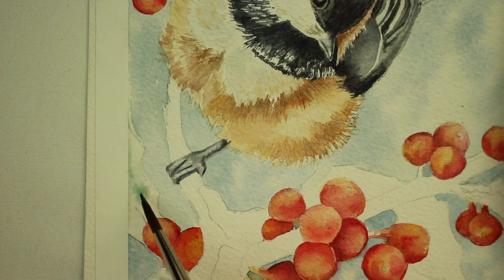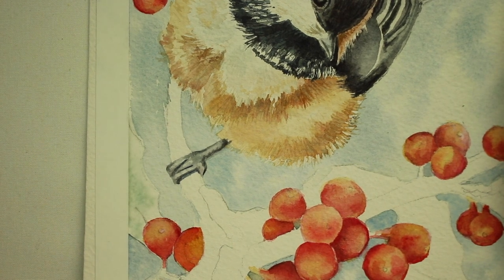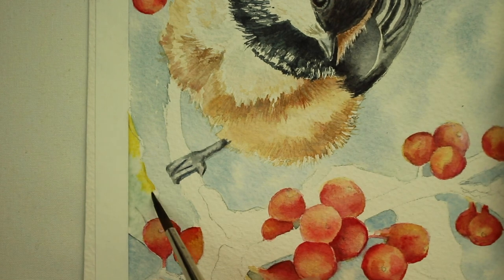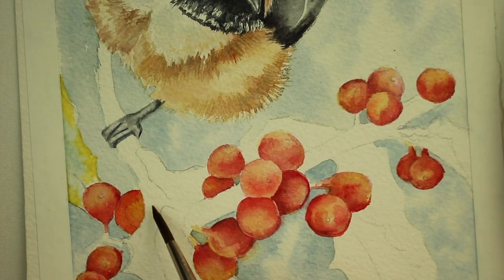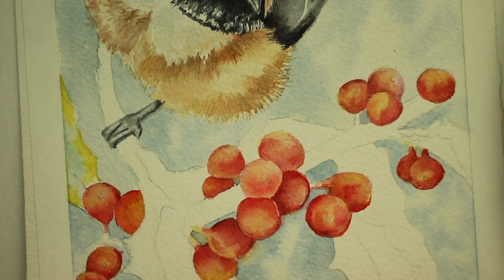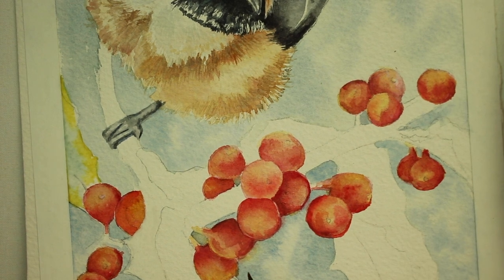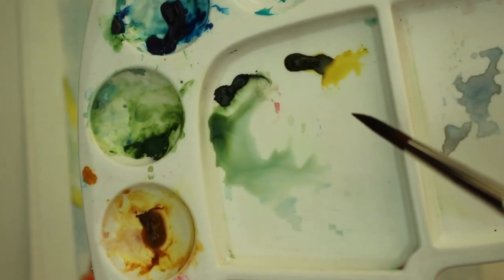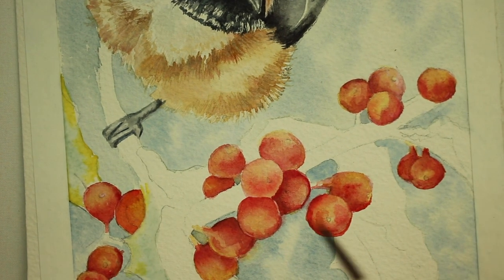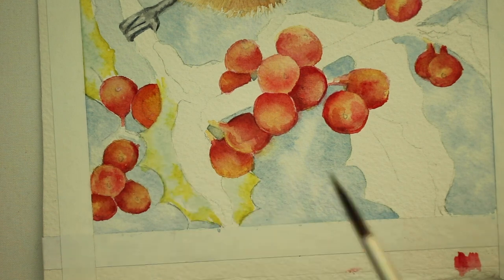Now we're going to start on the leaves. I've got a little bit of cobalt blue mixed with hookers green. I wet the leaf — it's really wet — and I drop in that mixture. Now I'm doing a little bit of green gold just on the edges of the holly leaf, and we're going to let this dry and continue with each holly leaf doing the same method. Then I'll take a little bit of green gold and tap it into the very edges of the leaf, here and there just randomly, because the leaves aren't solid green — they've got some variation.